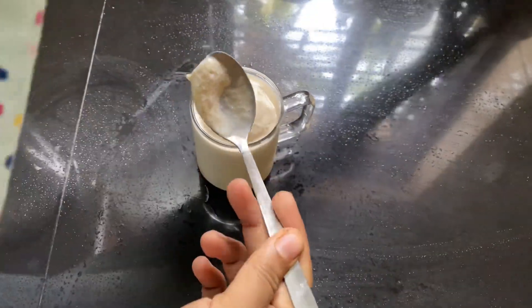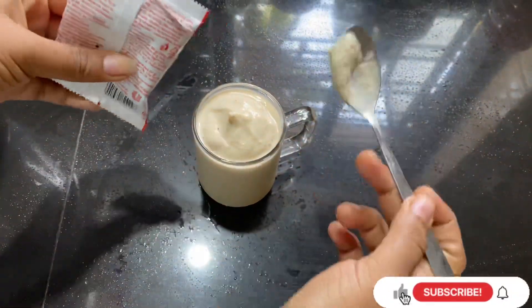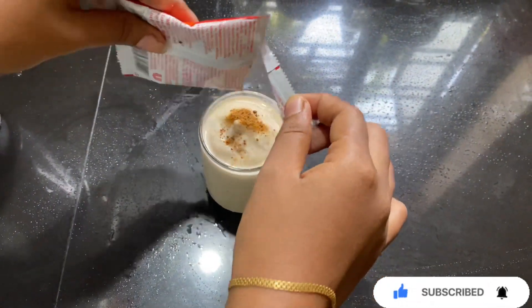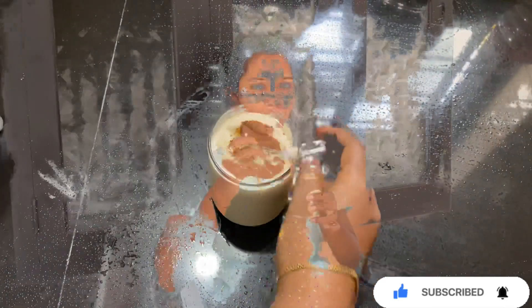I will put the shake on the side. Let's put the boost in. It's very stylish. Now we will put the shake on the side. Let's put the taste in. I already have a treat.